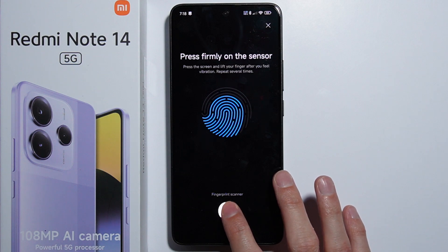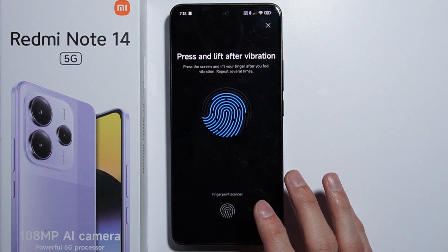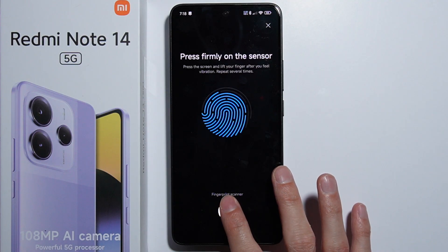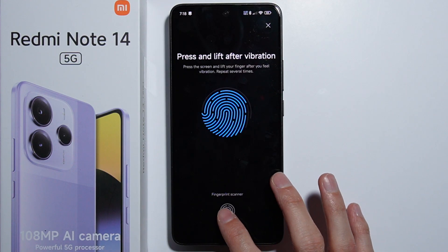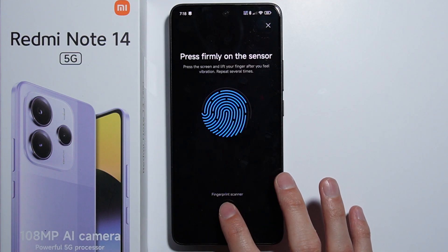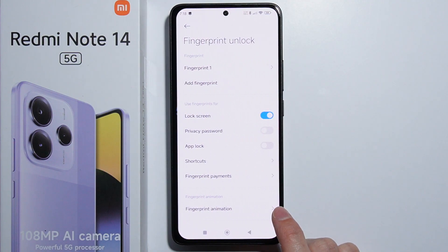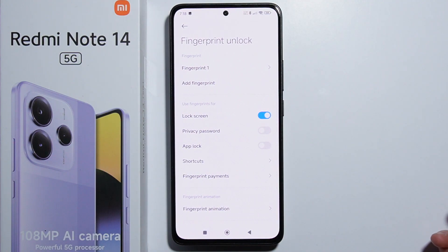I can see some issues here compared to the Poco X7, where the fingerprint scanning was better. Here it's kind of not precise, but basically that's how to set up the fingerprint.